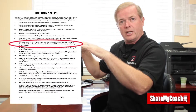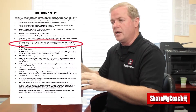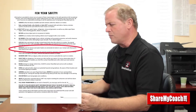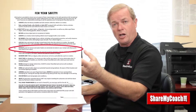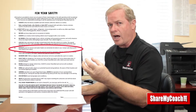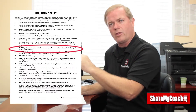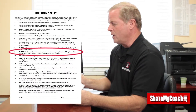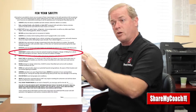Number seven talks about keeping the storage bays locked when you're traveling. Some of these storage bays will pop open, so make sure they get a good lock — they're spring-loaded, so make sure everything gets locked up. Number eight talks about exhaust ports: the water heater and furnace both have hot exhaust ports when they're on, so make sure the kids are aware of those and don't play around near them.